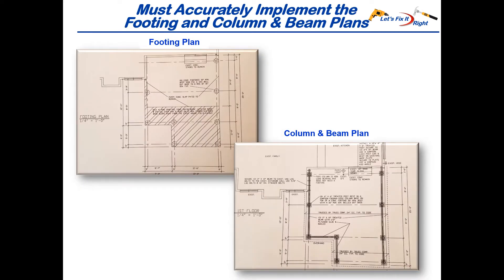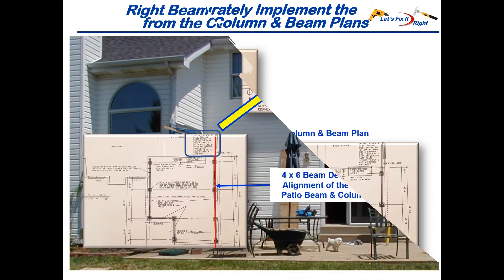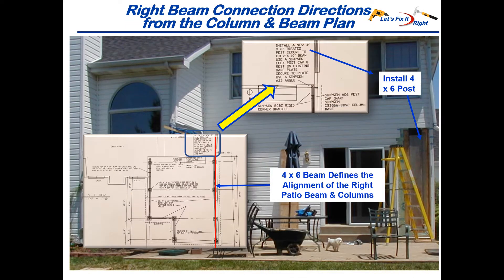At this time, we are going to align the right and left-hand side columns and beams of the patio with their right and left wall connections to the house. We'll do this strictly in accordance with the footing plan and column and beam plans discussed in part two. The upper right hand corner of the column and beam plan calls for installing a treated 4x6 post inside the back wall of the kitchen. This 4x6 column defines the alignment of the right patio beam and columns, depicted in red on the column and beam plan.